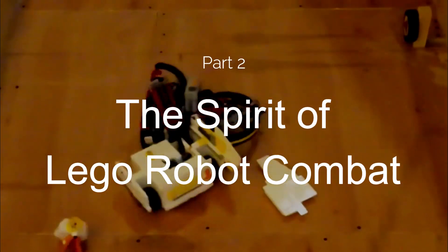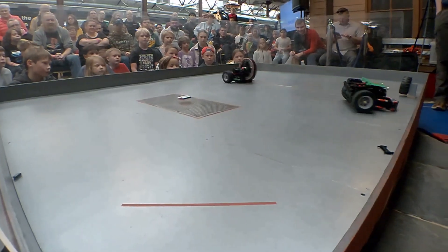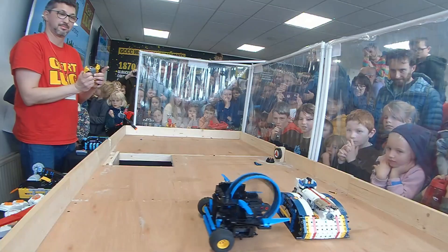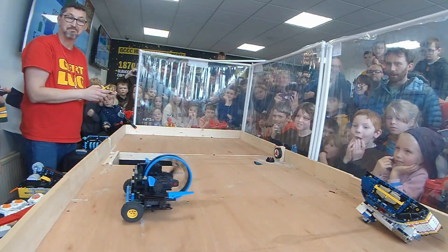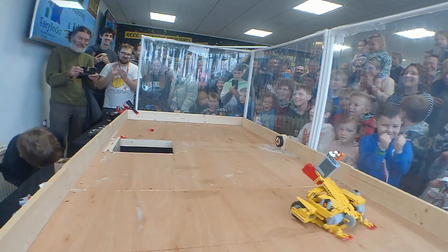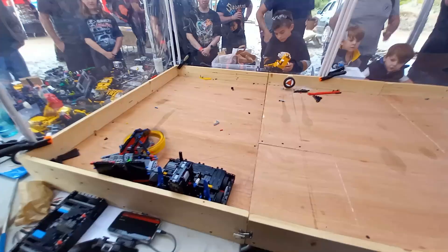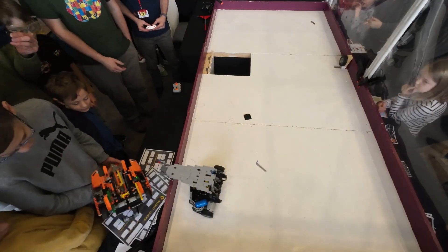Part 2: The spirit of LEGO Robot Combat. The fighting in our arenas, like what you might see on television or online, can be destructive and tactical, but above all else should be entertaining. In the LEGO arenas, we don't mind if we win or lose, as long as we put on a really good fight for the audience and make it enjoyable for the fighters as well. We always show good sportsmanship to our opponents — win or lose, we shake hands and congratulate each other on a good battle.